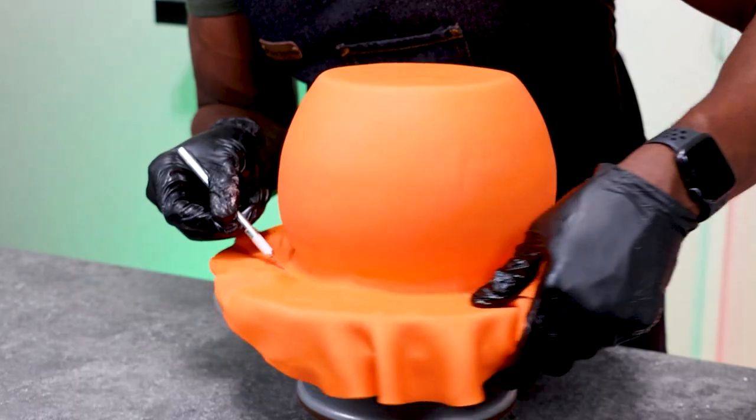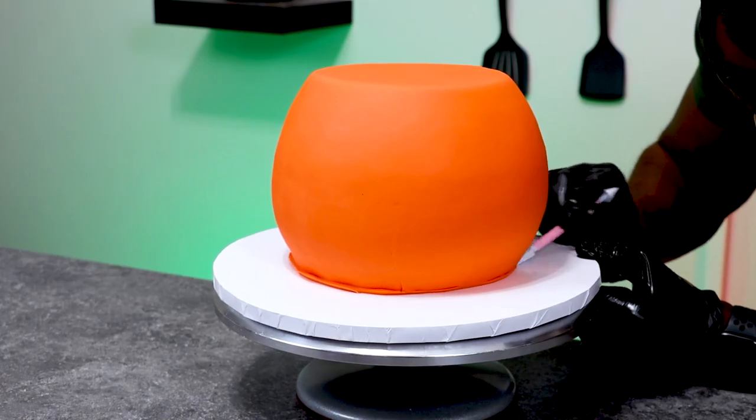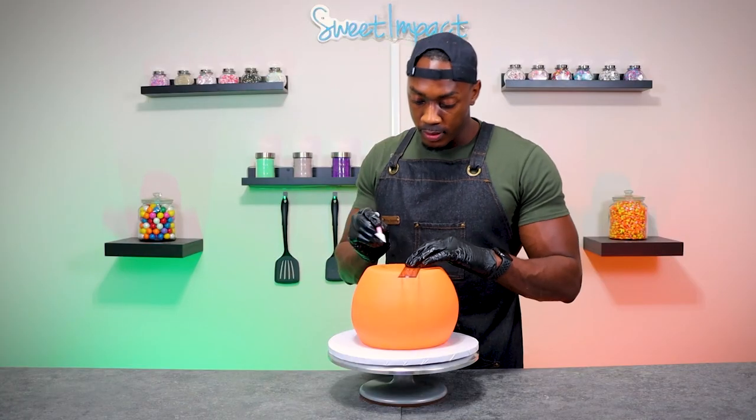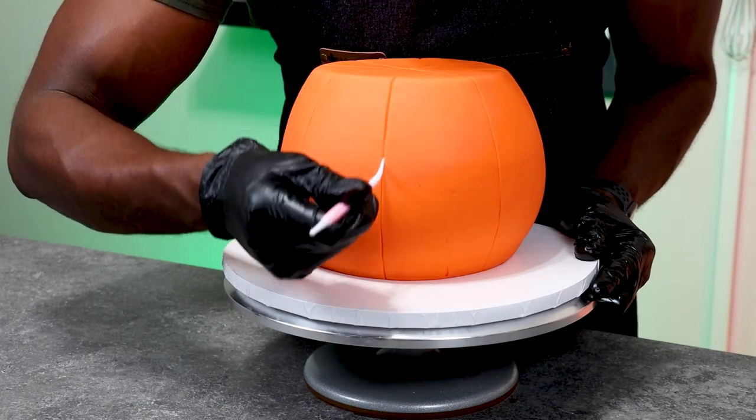Now that we have the cake completely covered, I'm going to remove the excess fondant and then use a fondant tool to push the bottom pieces of fondant underneath to make a clean finish at the bottom. Now it's time to make this cake look more realistic by creating the lines. I'm using a ruler to create the indentions of where the lines will be, and then using fondant tools to bring the line all the way down the side of the cake.